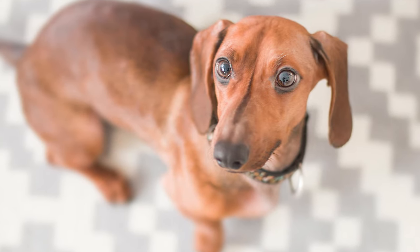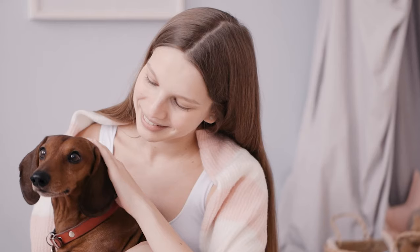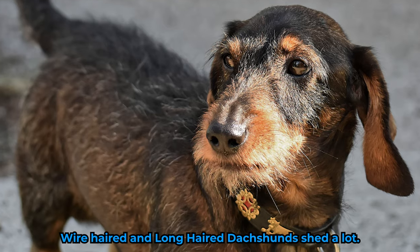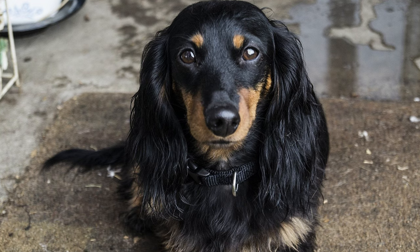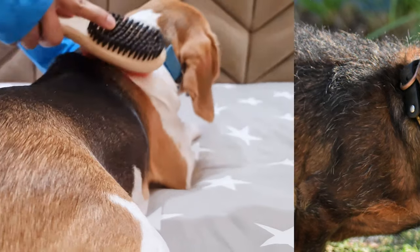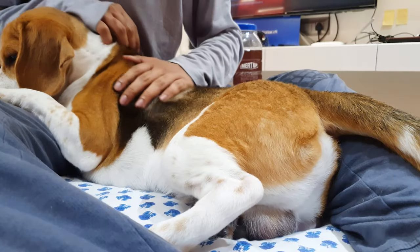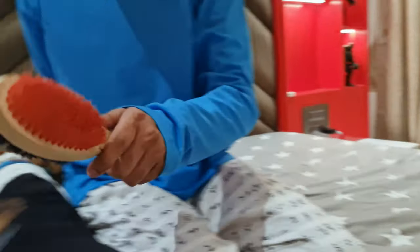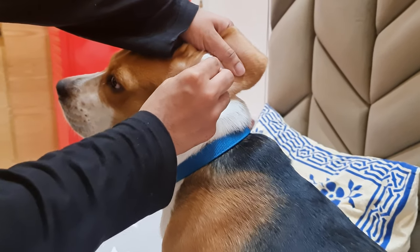Dachshunds can have one of three different types of coat: smooth-haired, wire-haired, and long-haired. Smooth-haired Dachshunds are the easiest to groom and shed the least, whereas wire-haired and long-haired Dachshunds shed a lot and require more frequent brushing. Wire-haired Dachshunds also need to be hand-stripped up to three times a year. Beagles, on the other hand, have a short and dense coat that requires minimal grooming. They do shed moderately throughout the year and more during their shedding season, but this can be managed by regular brushing. However, they have long droopy ears which require frequent cleaning to avoid infection.